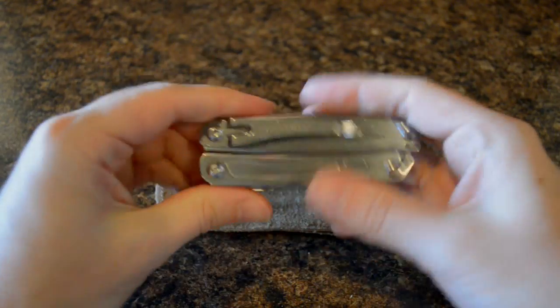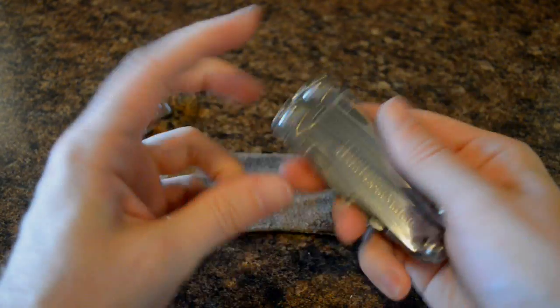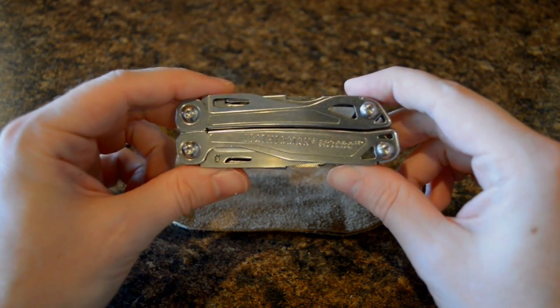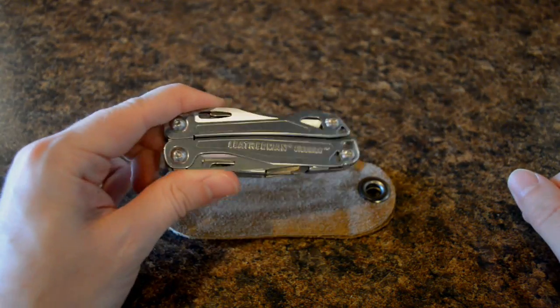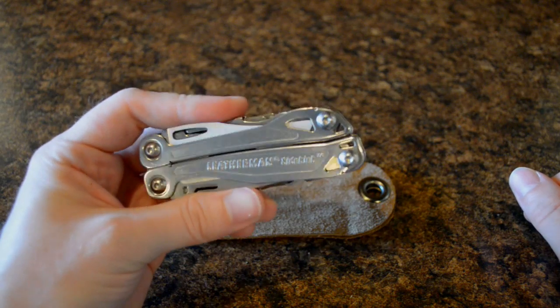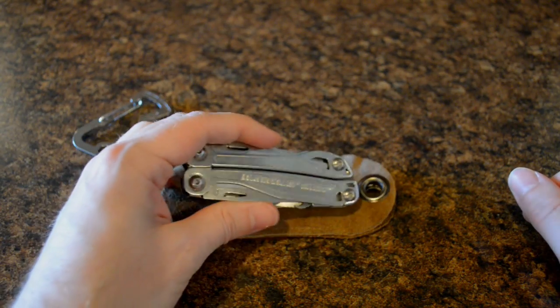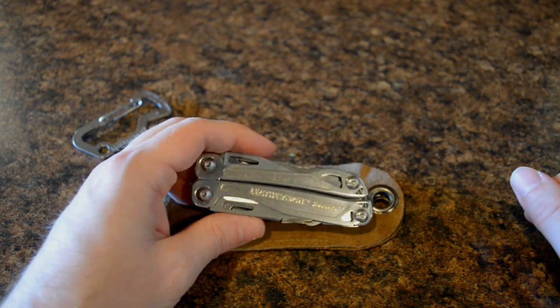That's basically it. It's a multi-tool that does what you need it to — just a tad on the heavy side for me, but sharp blade, accessible from the outside, a nice little tool you might want to use. They also have a 25-year warranty on Leatherman products, so they do make a nice product and they stand behind their stuff. That's something to consider, too.